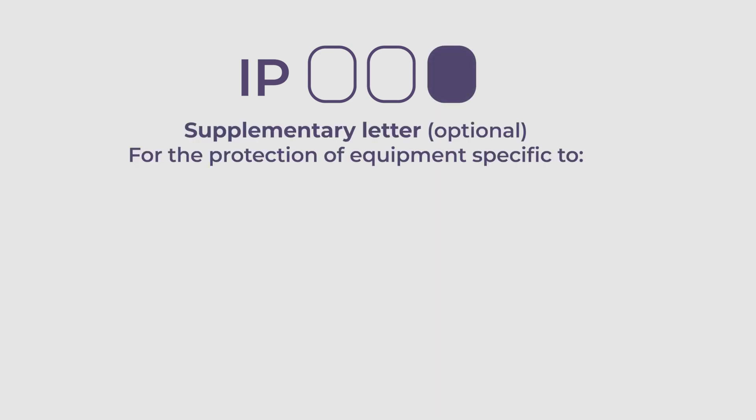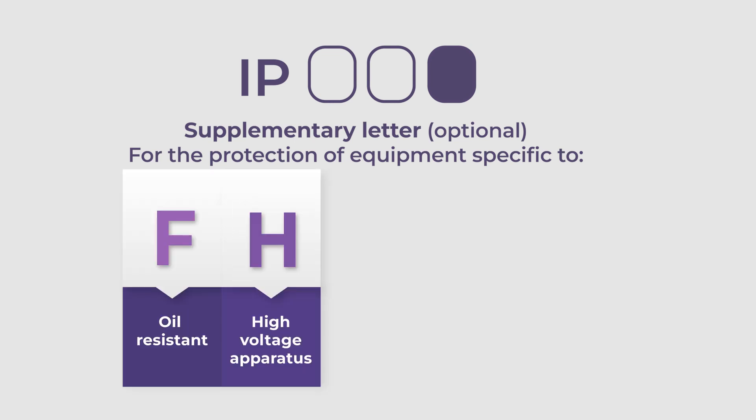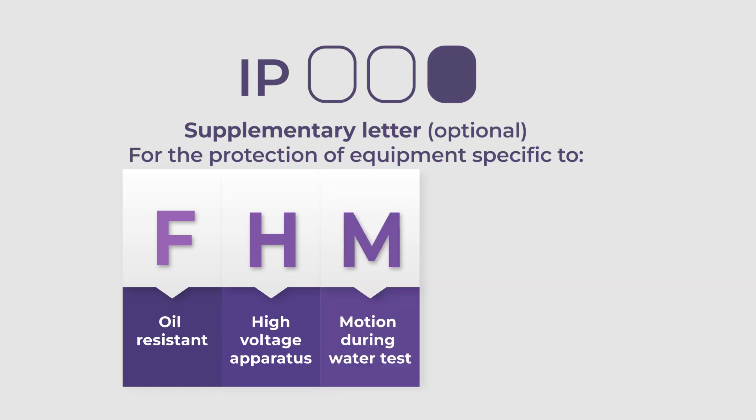Sometimes there is a letter that follows the two digits. This letter offers additional information on the type of protection provided: F for oil resistance, and H for high voltage apparatus. M indicates the electrical equipment was in motion during the water test.